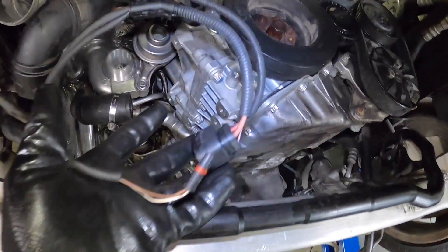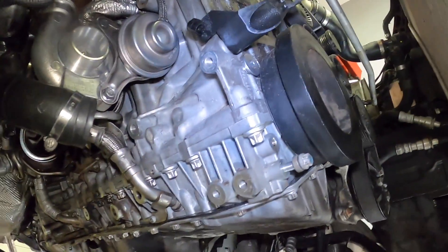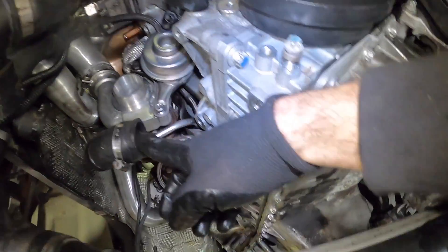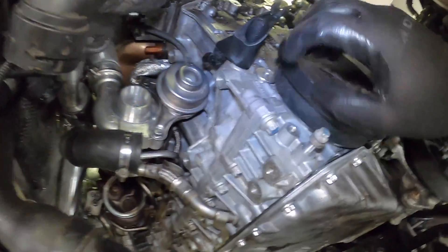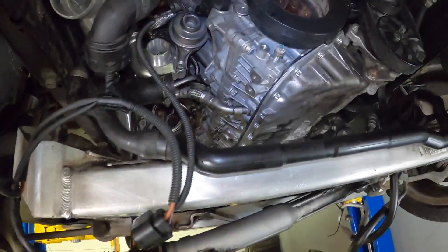Look how clean this is — all the wiring and this whole area is so much cleaner, it's going to make it so much more enjoyable to work on. The reinstallation is the reverse of the removal. We'll be torquing these three bolts down with the new aluminum hardware, making sure the connectors are installed, and I've got a new hose that goes up to the cylinder head. We've got to make sure we get all our electrical connections done as well.